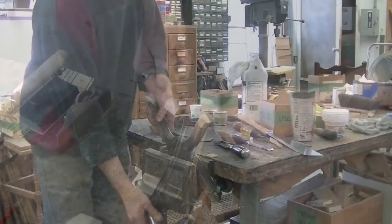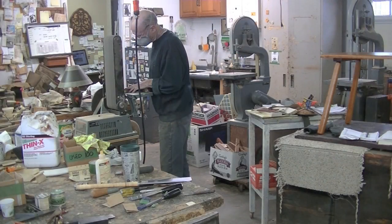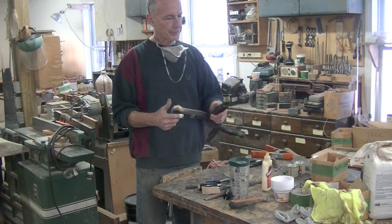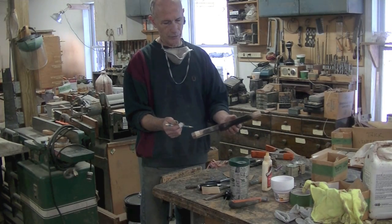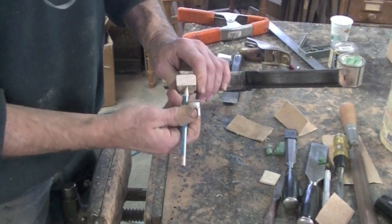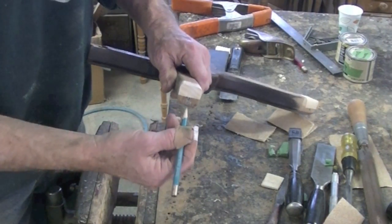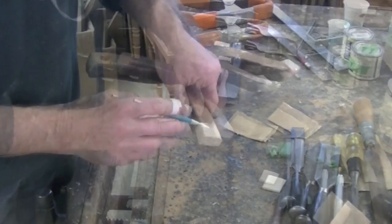Now I just do the same thing to this side of the stretcher, and then I've got to do this one over here too. The next step is to drill the holes that the screw goes through into my new ends here, so I have to figure out how to measure this up. Luckily I have a little indication of where the screw came out.